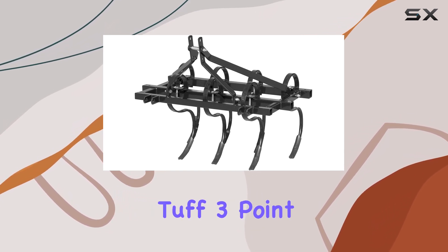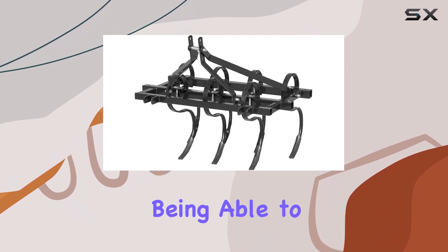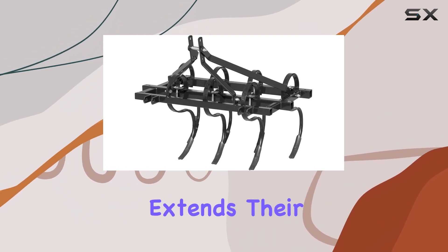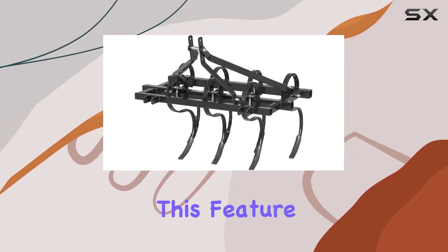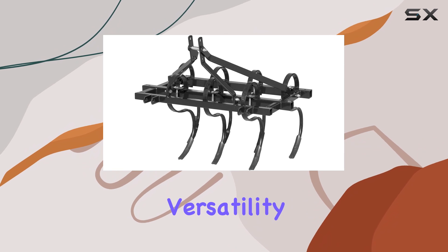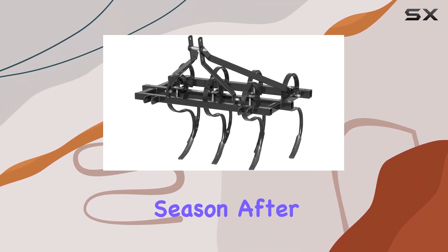Another great aspect of the Field Tough 3-Point Cultivator is the reversibility of the shovels. Being able to adjust and reverse the shovels extends their lifespan, allowing you to get the most out of your investment. This feature adds to the versatility and longevity of the tool, ensuring you're getting consistent performance season after season.